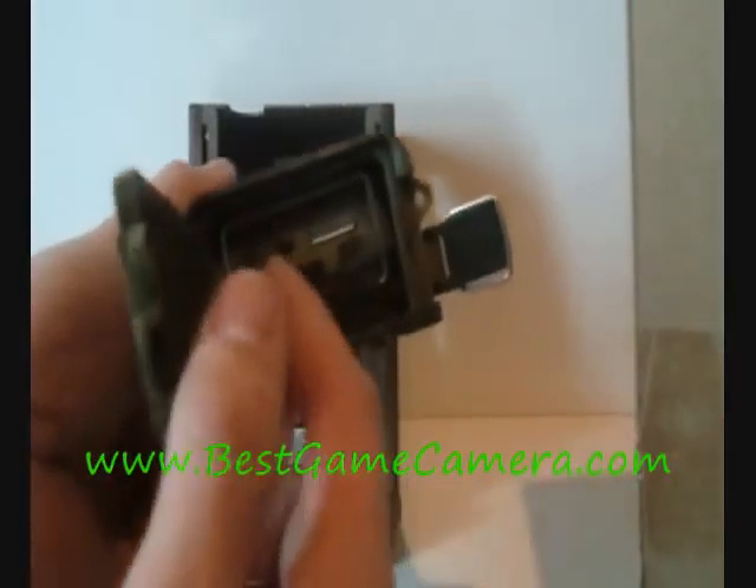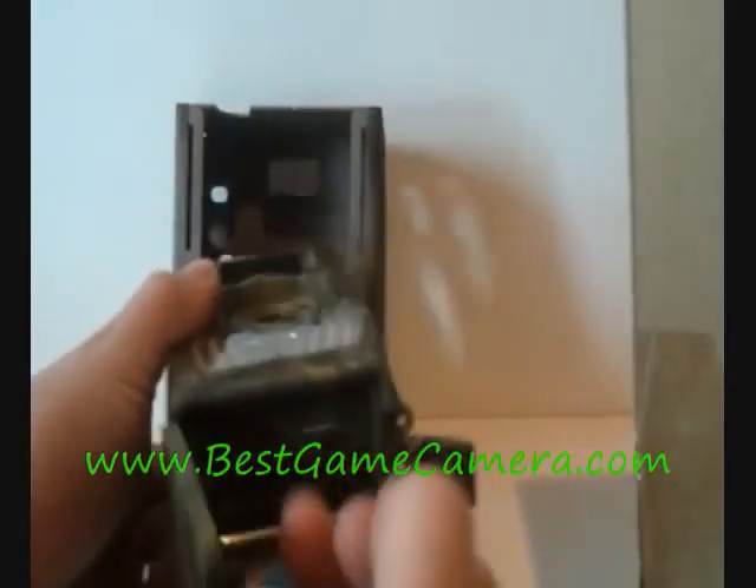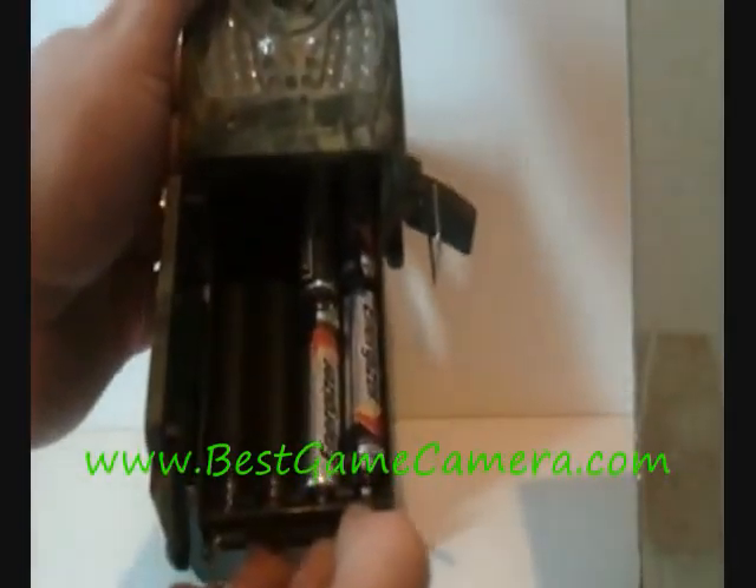You have your door on the bottom. You have an SD card that goes here, your SIM card from your wireless carrier, and your battery tray that will run on 4 and hold up to 8.